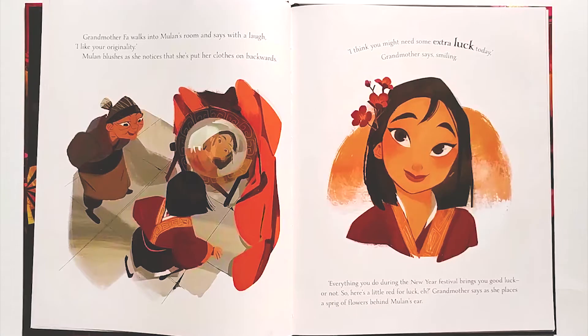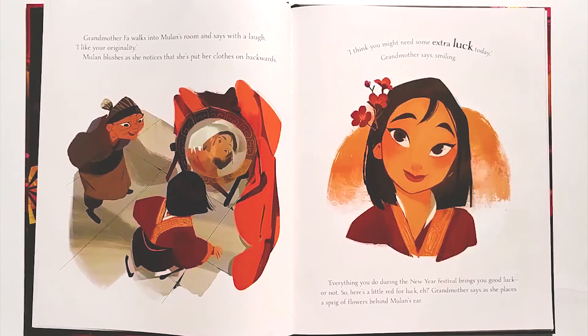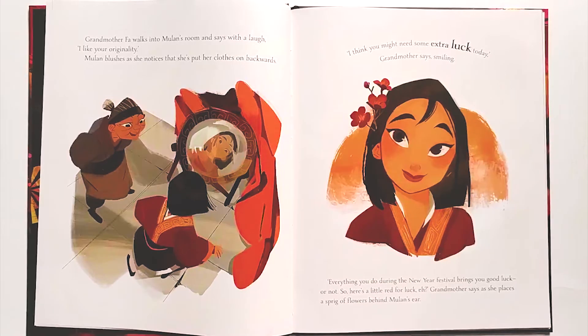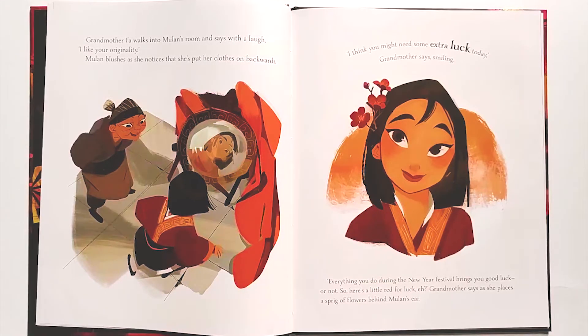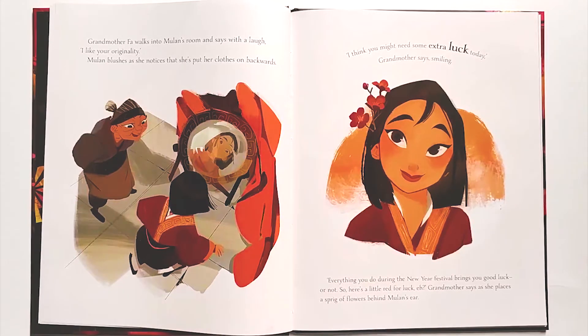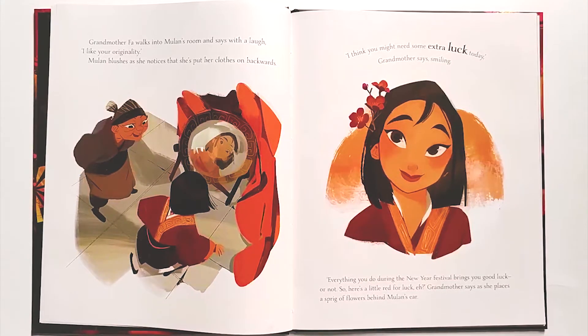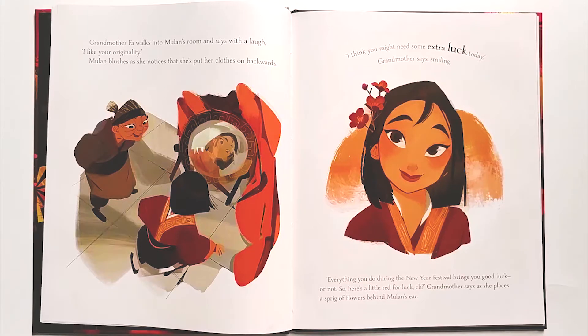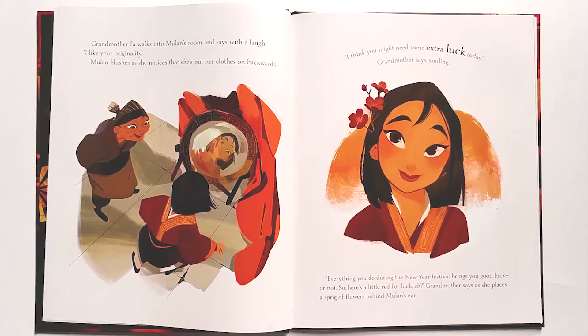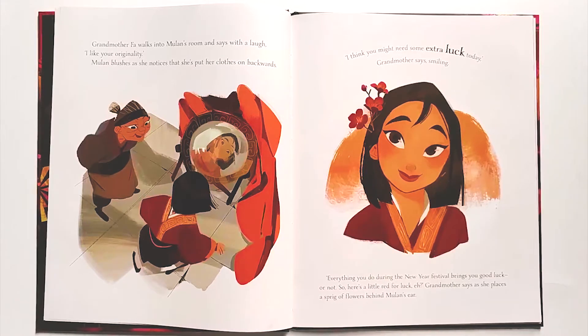Grandmother Fa walks into Mulan's room and says with a laugh, 'I like your originality.' Mulan blushes as she notices that she's put her clothes on backwards. 'I think you might need some extra luck today,' Grandma says smiling. 'Everything you do during the New Year festival brings you good luck — or not! So, here's a little red for luck,' Grandmother says, as she places a sprig of flowers behind Mulan's ear.